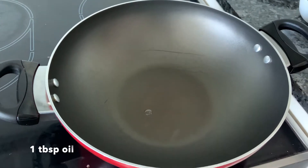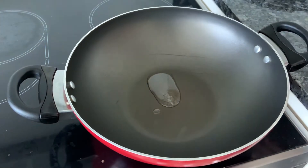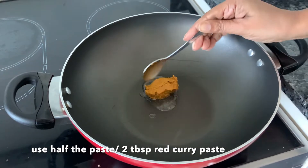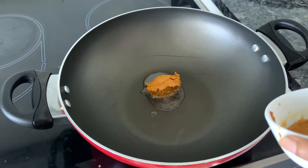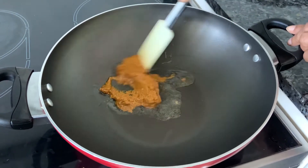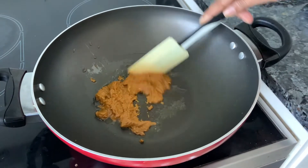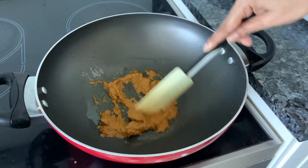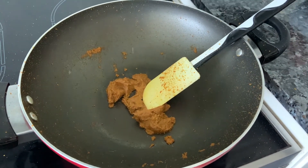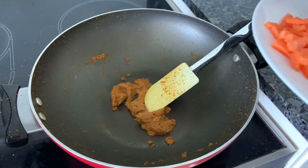Now start making the curry for Thai Khao Soi. Take some oil in a pan and add the paste we have made. If you can't make this paste, you can use Thai red curry paste — it works very well. Be careful, it will splutter. Let it cook for a little bit since it was raw. I'm doing a vegetarian version; in Thailand they usually do a chicken version, so if you're using chicken, cook it at this stage.